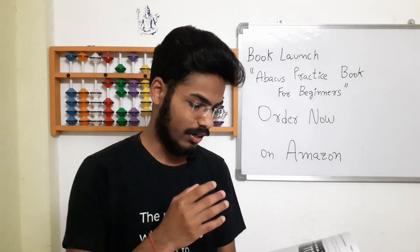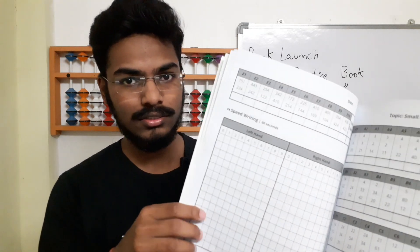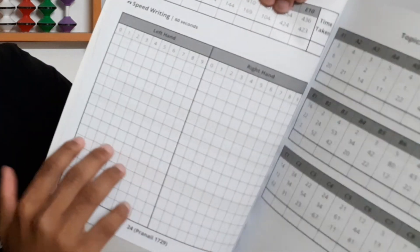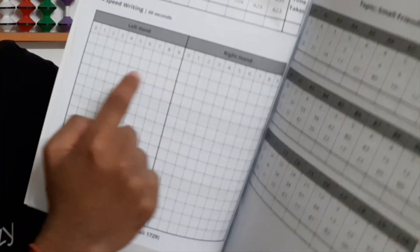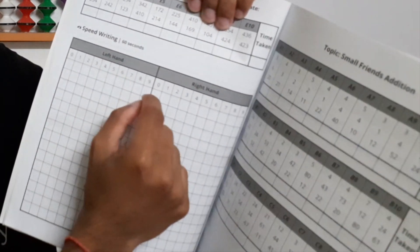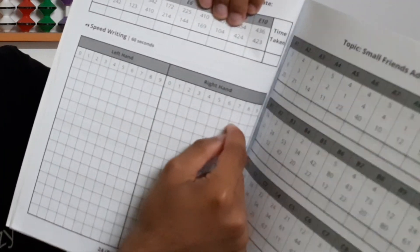I will show you what skills and speed writing are. Speed writing looks like this — there are two columns, left hand and right hand. First, what you should do is set a timer; the time given is 60 seconds. You should write the numbers 0, 1, 2, 3, 4, 5, 6, 7, 8, 9 in the boxes.